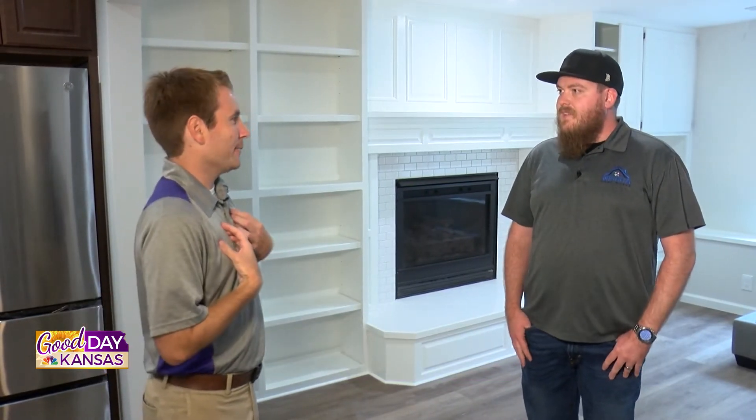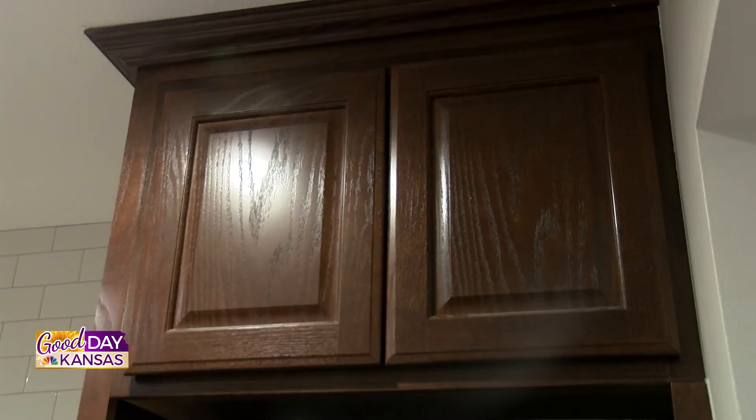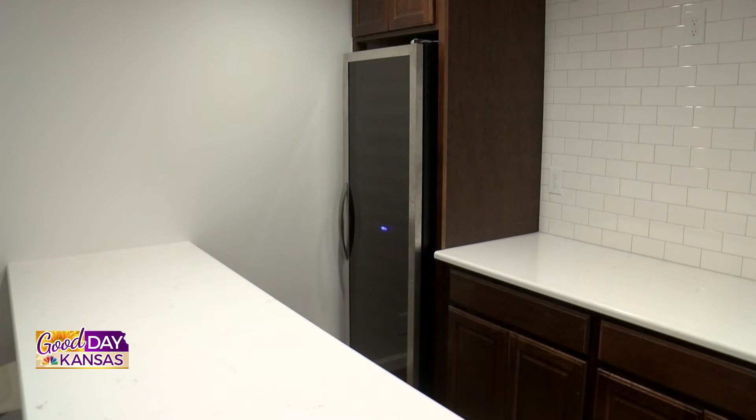Whenever I get a home, I want a basement bar just like this one. Tell us a little bit more about the countertops and different things you guys did in here. So we did some natural wood cabinetry, darker stain. We did some light quartz countertops. We got a subway tile on the backsplash — they're gonna put a TV up there — and some stainless appliances. Should make for a really nice place to entertain friends and family. It looks awesome, especially this time of the year with football.